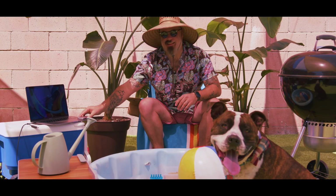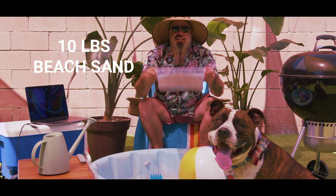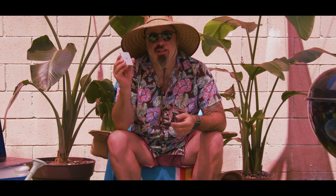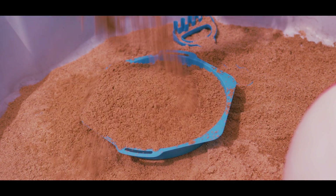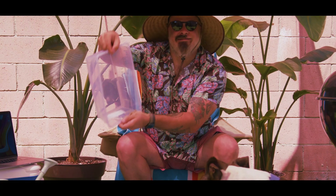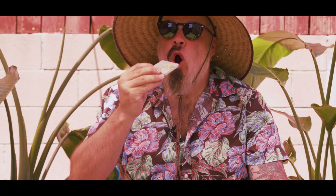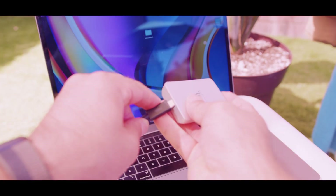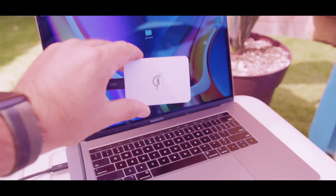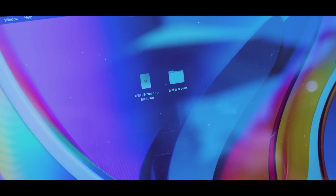And this is day at the beach. Today we're going to put our Envoy Pro Electron to the dust test. We have about 10 pounds of beach sand here. We want to make sure our data is safe. Let's plug it in and let's see if it mounts. There it is. Success.